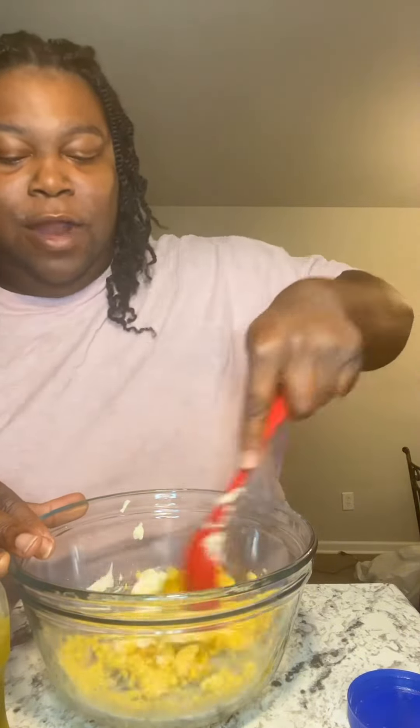And we're just gonna stir it all together — nothing major. I ain't put no garlic powder, no onion powder, no Slap Ya Mama, or all that. Just some basic deviled eggs, that's what it is.